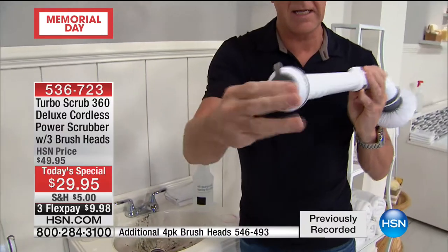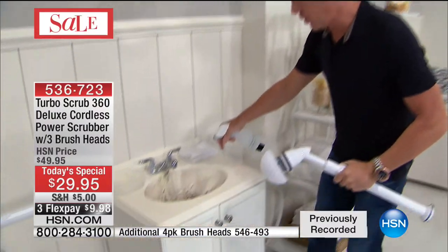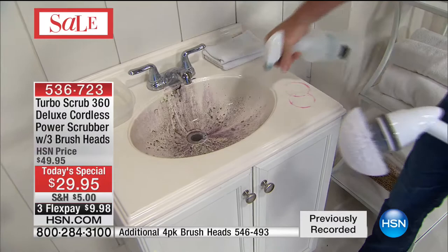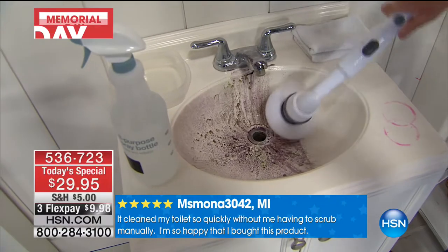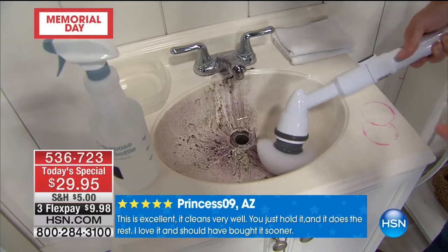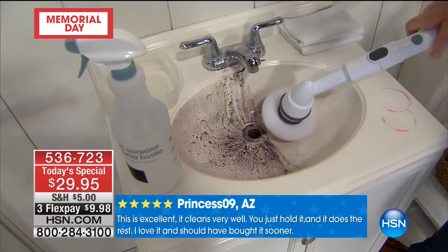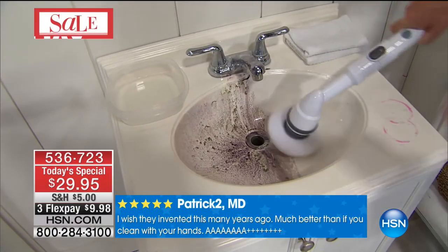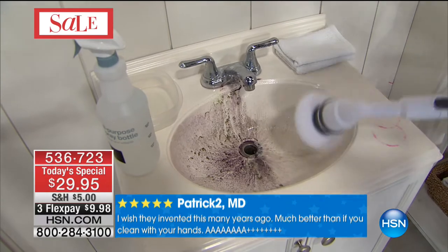The all-purpose head is your go-to — use it for the sink. I don't know what happened in this sink here at HSN, but obviously some bad stuff happened. Use it with your favorite cleaner — hot water, cold water, anything you want. You can clean the brushes in the dishwasher or toss them in the washing machine. It's gentle enough not to scratch, but powerful enough to get the job done — safe for every surface in your bathroom.